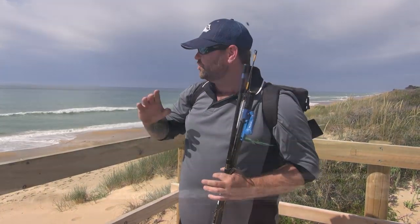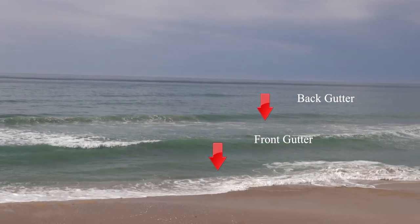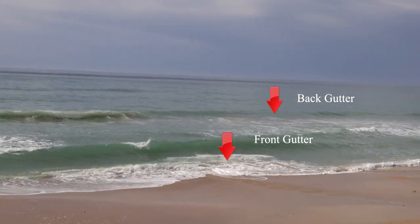A lot of people ask me about gutters. Gutters are pretty simple to find — all you've got to do is look. Most beaches will have a front gutter and a back gutter. You decide which one you want to fish. Both will hold fish and different types of species at different times of the day.